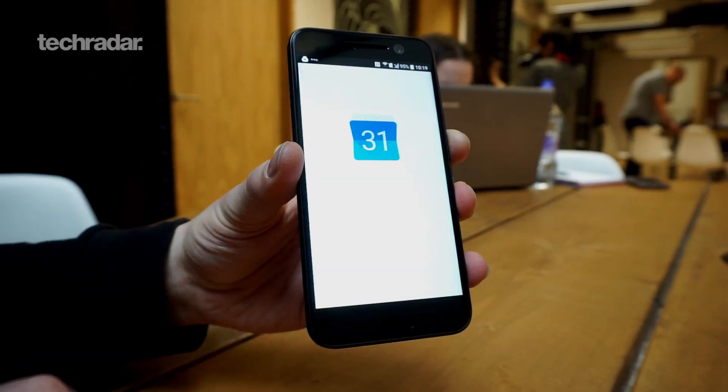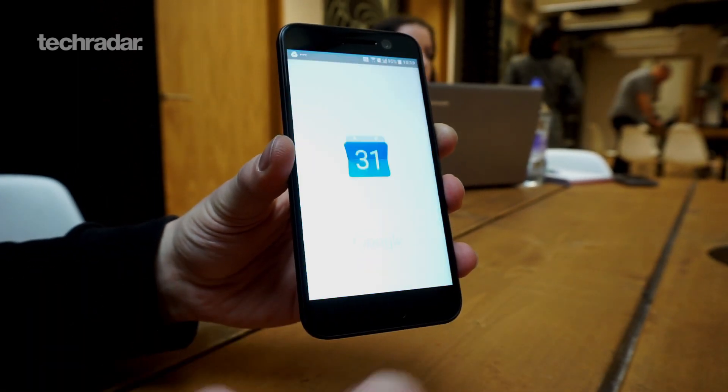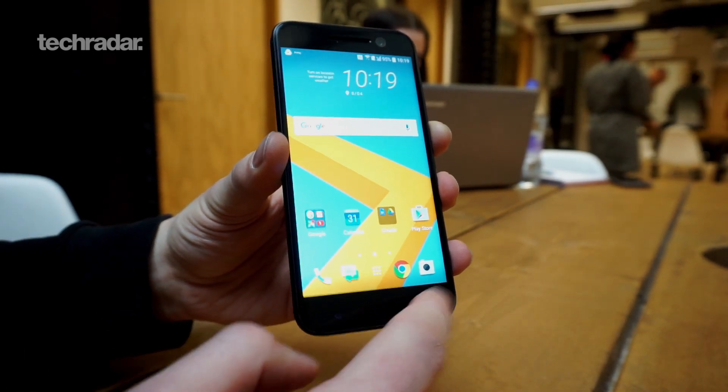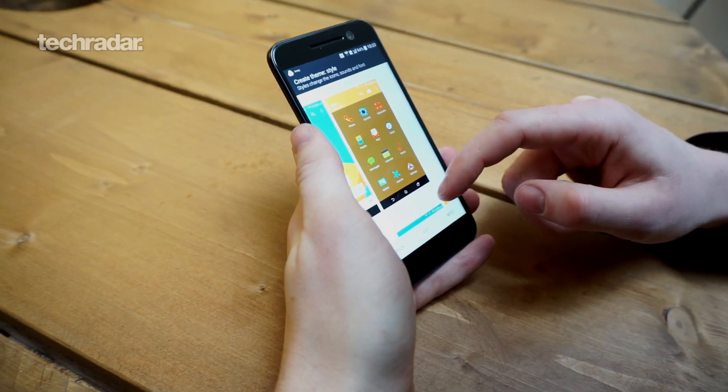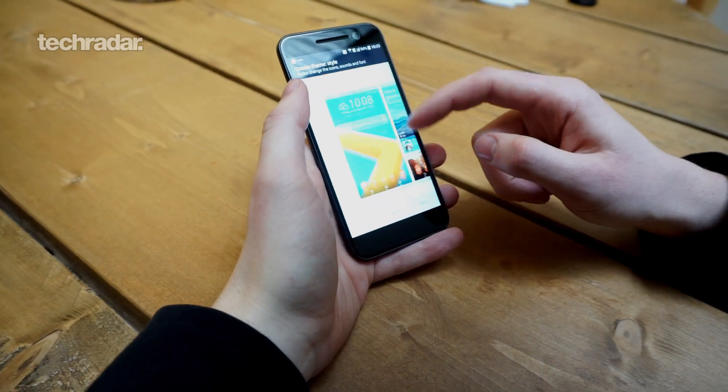It's also improved app loading time, so apps are said to launch really quickly as well. Obviously this is a demo device so apps haven't been quite set up, meaning they're taking a little longer to load than usual — but hopefully that means we'll see really slick performance in our full in-depth review of the HTC 10.